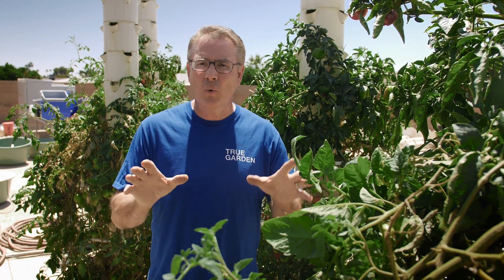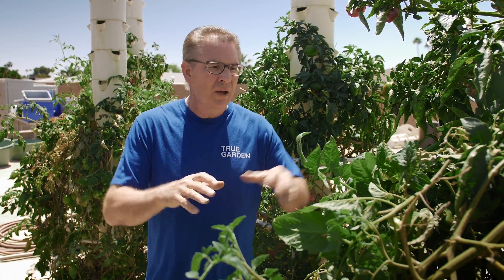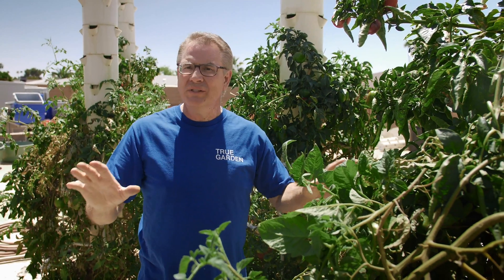You sure can. This system allows us to grow even more quantity and be more successful. These towers you see here have been growing since September — six months. We've been harvesting off these towers for six months.